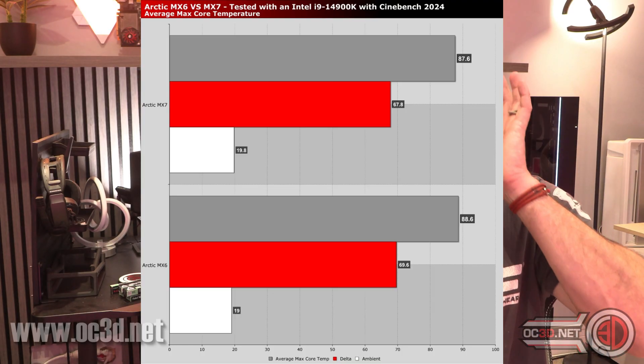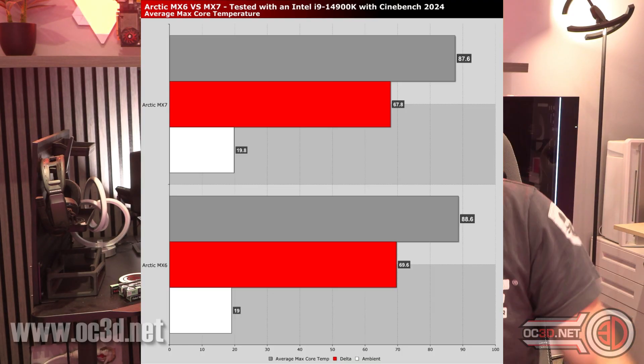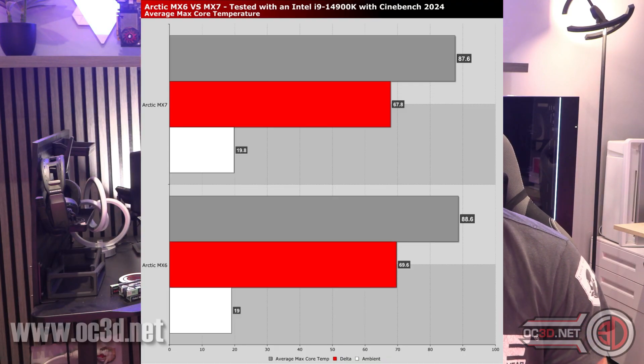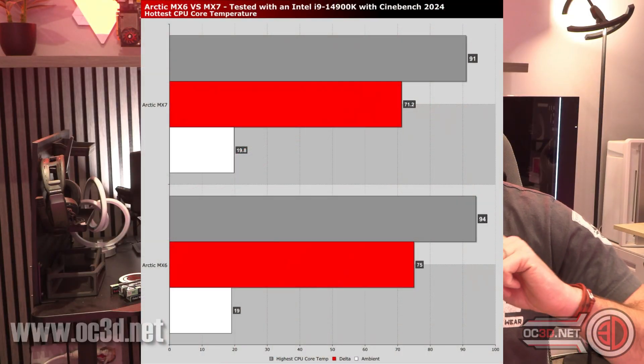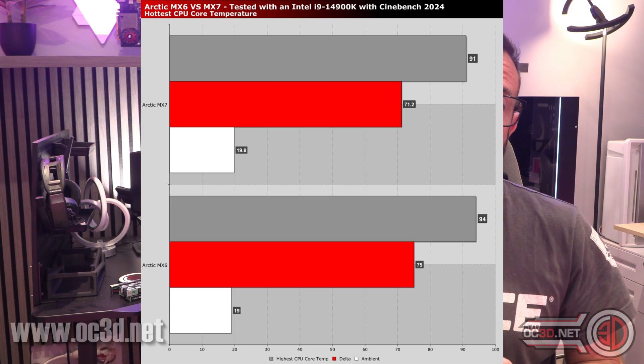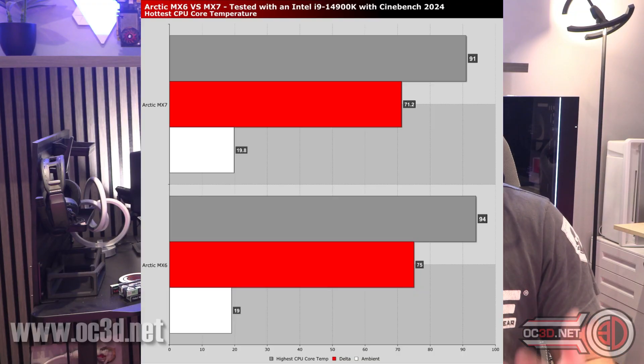We actually did see a decent drop in temperatures. Comparing MX6 to MX7, on the average core there was about a two-degree drop — and two degrees for thermal paste is a fair lump to take off. That was easily replicable: pulling it off, cleaning, and putting it back on gave the same result every time. On the hottest core it was nearly four degrees, and again that was really replicable.